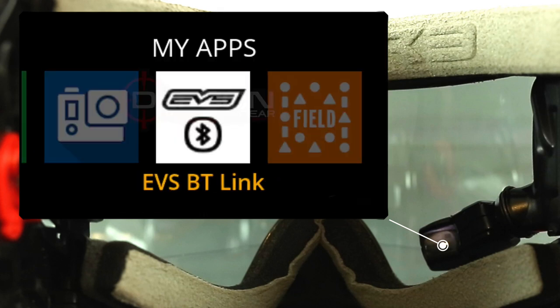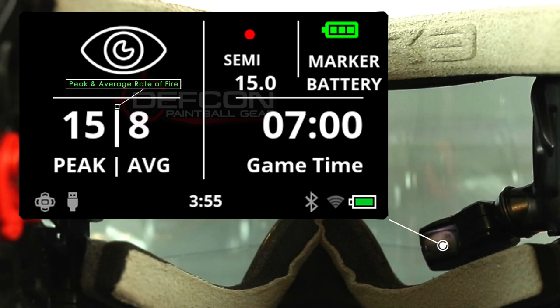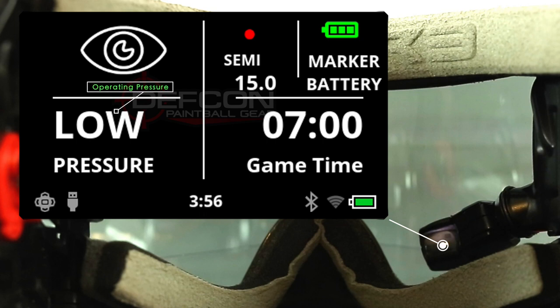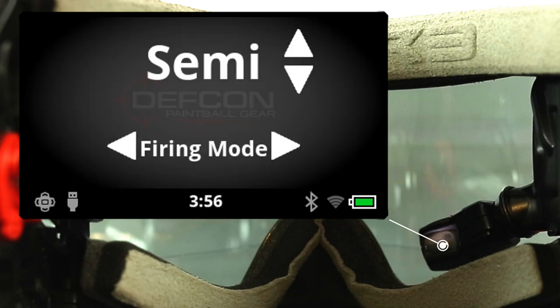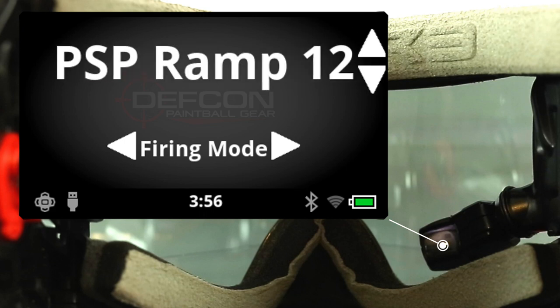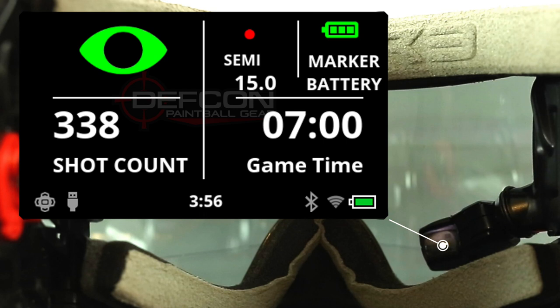The next app is the EVS Bluetooth link, which is going to allow your HUD to link up via Bluetooth with a compatible marker. In the top left, it's going to display your eye status, which is going to show whether your eyes are on or off, if there's a ball in the chamber, or if your eyes are dirty. Underneath that, you have a shot counter which shows how many shots you've taken. Then it's going to display your peak and average rate of fire, as well as your operating pressure, and how many shots you need to take until you need to lube your marker again. Next to your eye status indicator, it's going to show you your firing mode and your max rate of fire. If you go into this setting, you can use the wrist control to actually change your firing mode and a bunch of the other advanced settings of your markers, such as debounce and dwell time. Next to your firing mode indicator, you have your marker battery life indicator, which shows you how much life is left in the battery inside your marker.